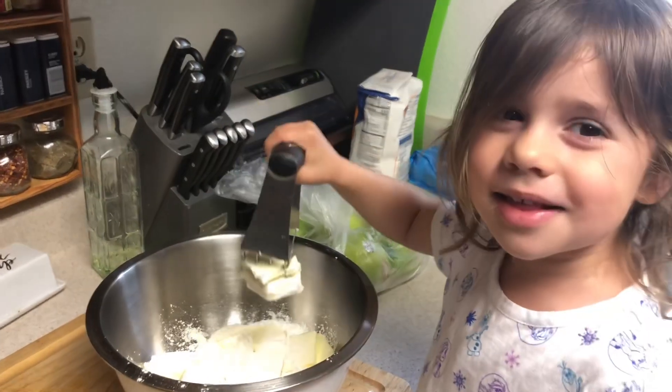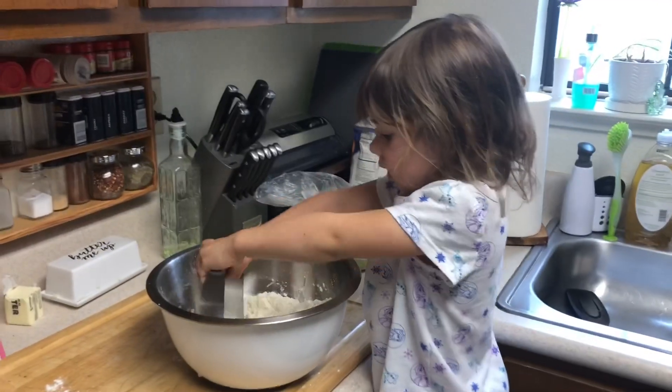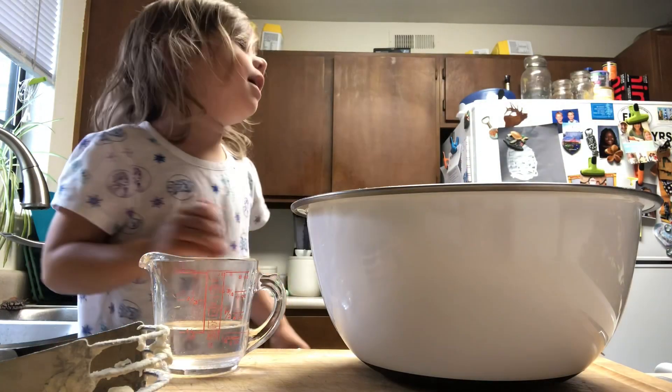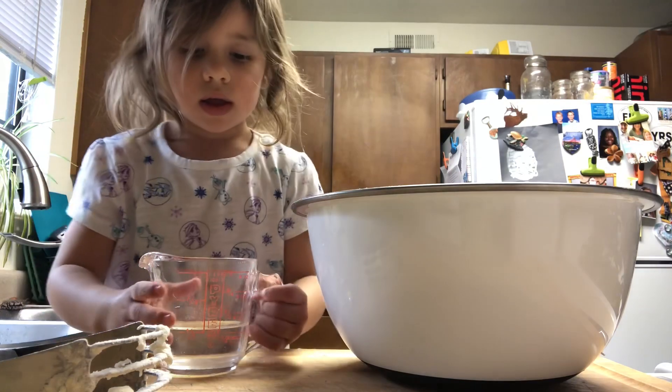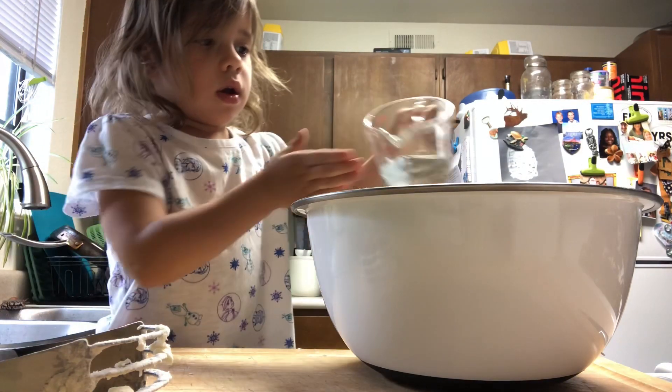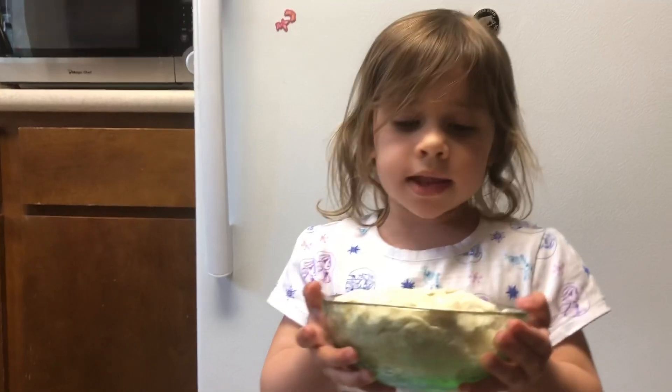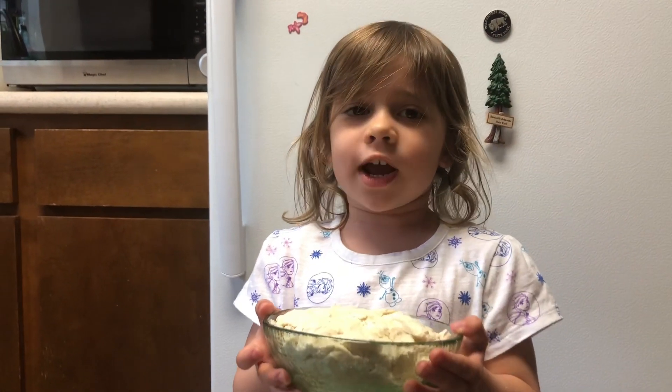Hey, why is it splashing? One first of cold water. I think it was a fork. Let the dough chill in the fridge.